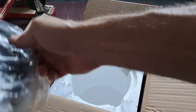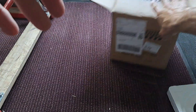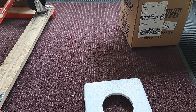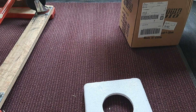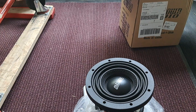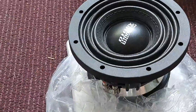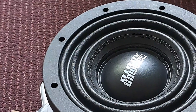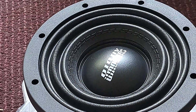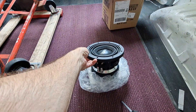All right, let's get this little beast out. This thing actually has some decent weight to it. And this thing looks awesome — I know you can't see it off camera here, but wow, it looks nice.